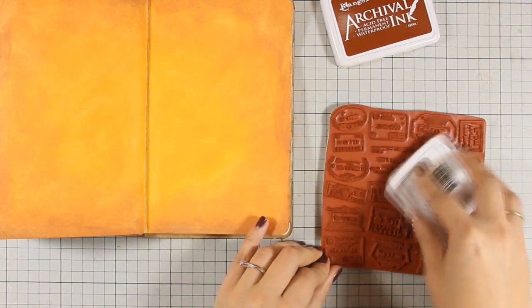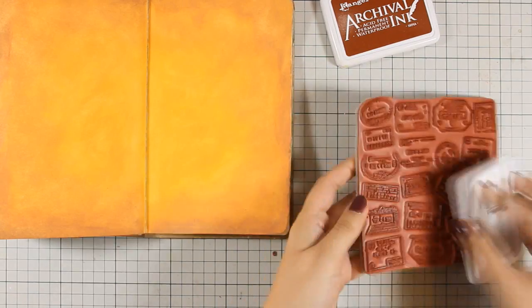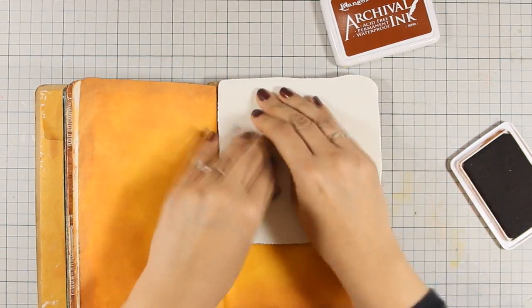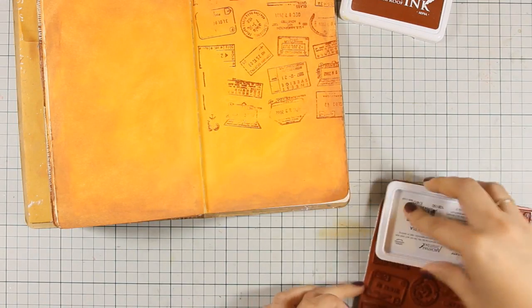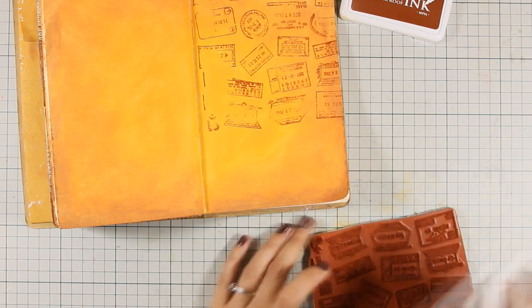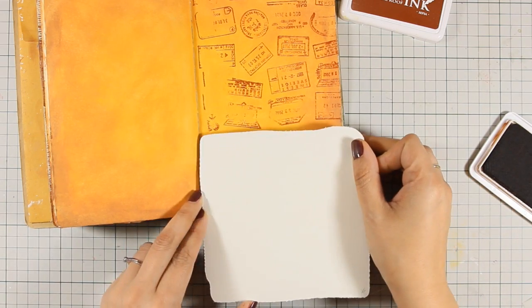To make my background more interesting, I'll be using this Impression Obsession stamp called Passport Stamps — it's a big stamp. I'm going to apply some archival ink and stamp directly on the pages. I won't get a perfect impression just because I'm working on a bulky art journal, but since this is going to be my background, I really don't care if I have a perfect impression. I'm going to continue stamping until I've covered both pages.